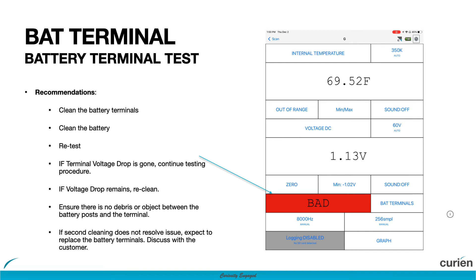If the second cleaning does not resolve the issue, discuss with the customer and expect to replace the battery terminals with proper crimp-type terminals. Thank you for watching, and please do not hesitate to call, email, or reach out to us anytime. Learn more at www.curianllc.com.